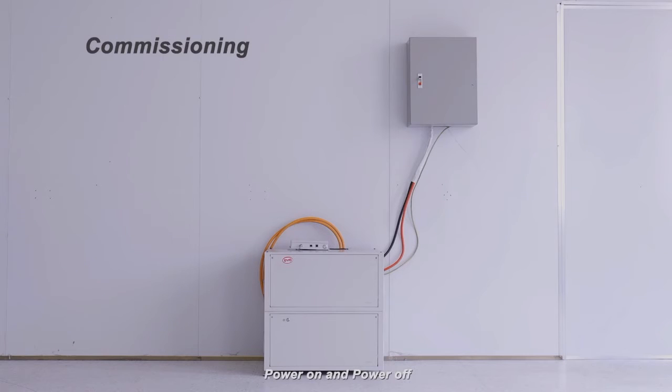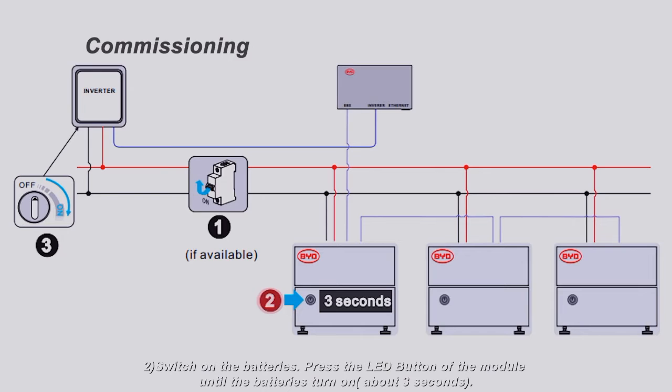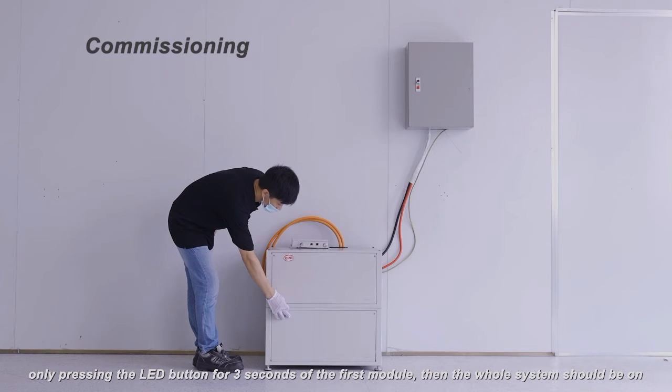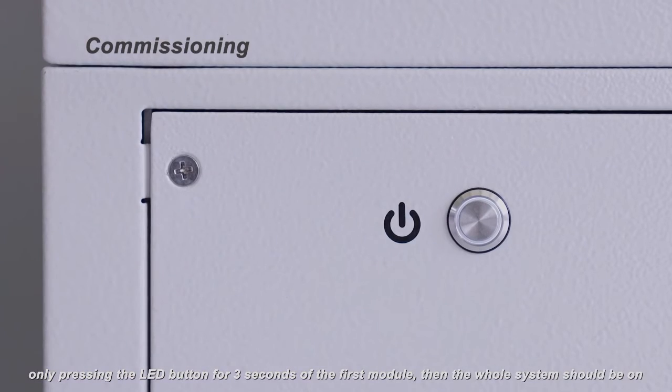Commissioning: Power on and power off. To power on: Step one, switch on the air switch between the battery and inverter, if any. Step two, switch on the batteries by pressing the LED button of the module until the batteries turn on, about three seconds. Press the LED button for three seconds on the first module, then the whole system should turn on. Step three, switch on the inverter.